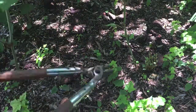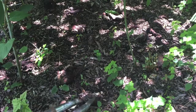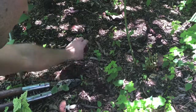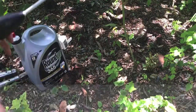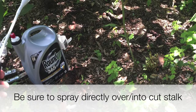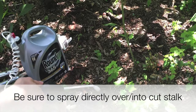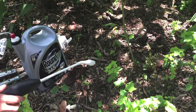After that, you're gonna take your Roundup and spray it directly on top of the area — just a little squirt like that per area.